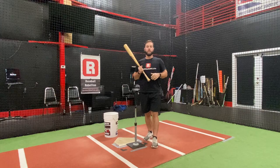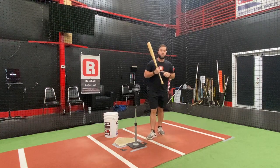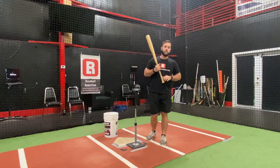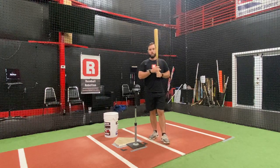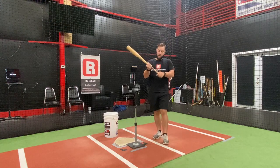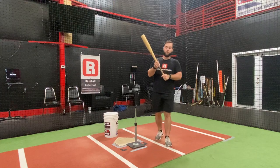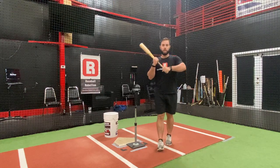One drill that's been making the rounds on social media lately is a split grip drill. I like to use that here at Baseball Rebellion for a number of different reasons. It's a pretty self-explanatory drill. What you're going to do is have the hitter slide their top hand up — there's no grip on this wood bat — towards the top of the grip of a metal bat, or where the pine tar is on a wood bat.